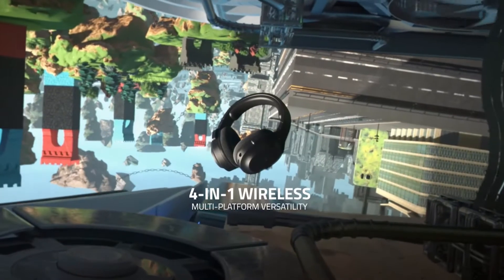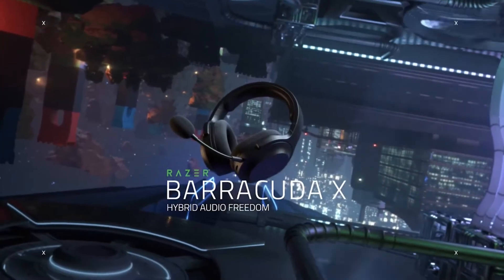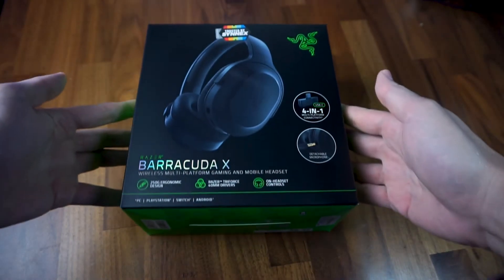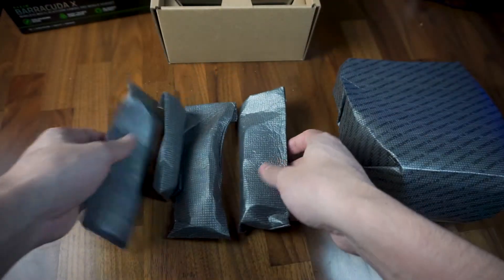When Razer announced the Razer Barracuda X, I couldn't believe the price tag that came with it, especially given the number of features and how much it resembles Razer's more premium active noise cancelling headset, the Razer Opus. For $100, I was surprised at the amount of accessories included, as it is not too Razer-like to include so many cables for a product in this price range.